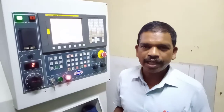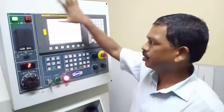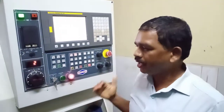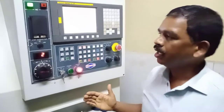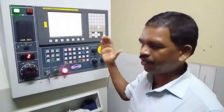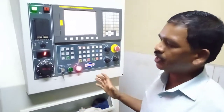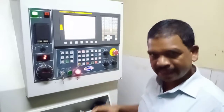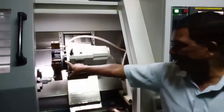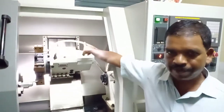Hello friends. In the last video I told you how to switch on and switch off this CNC turbine center. So in this video, I will tell you how to send this machine to the home position or reference position. In CNC, we have to send this turret to its home position or reference position.